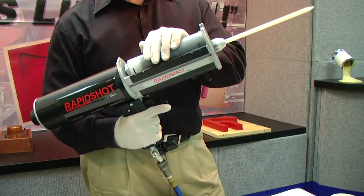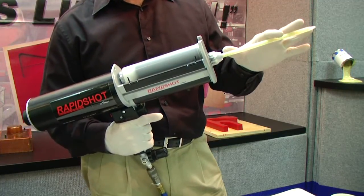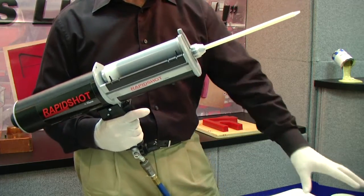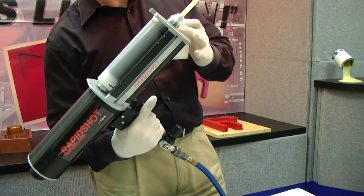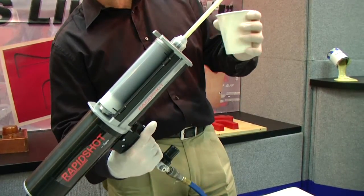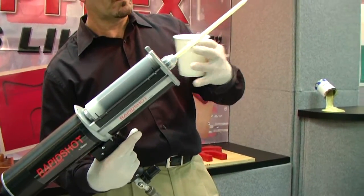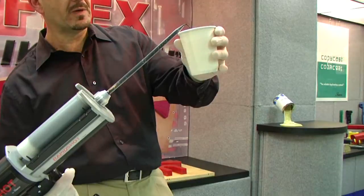It's a good idea initially to dispense about a mixer's length worth of material, so we dislodge any air that may be trapped within the cartridge. You're going to hold the unit vertically and shoot into a container. Since air rises, this will ensure that the air bubble will escape. You can see the material starting to flow evenly.